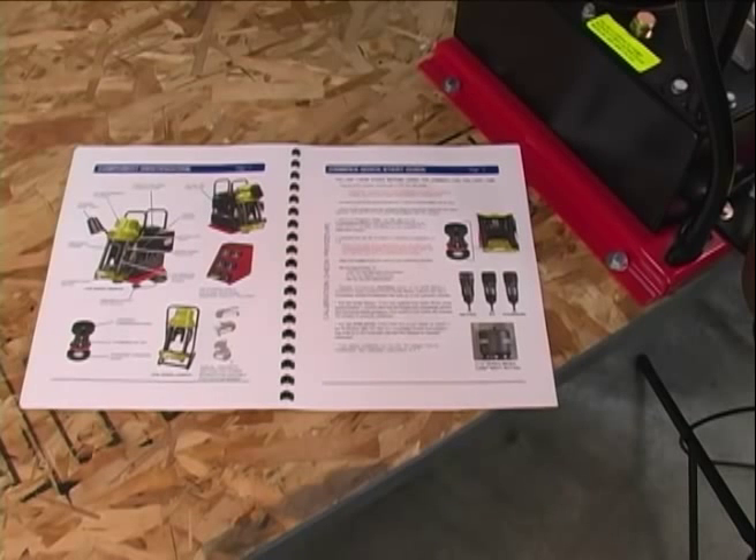Carefully read the manual and check to make sure all the components are in the package. If any are missing, please call your supplier to have the missing items sent to you.